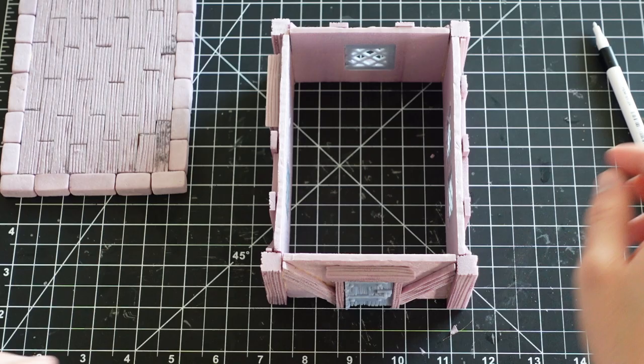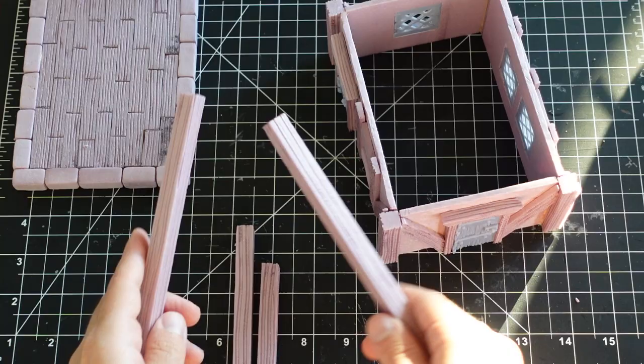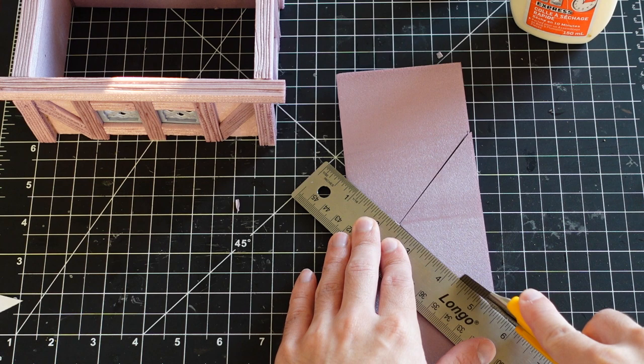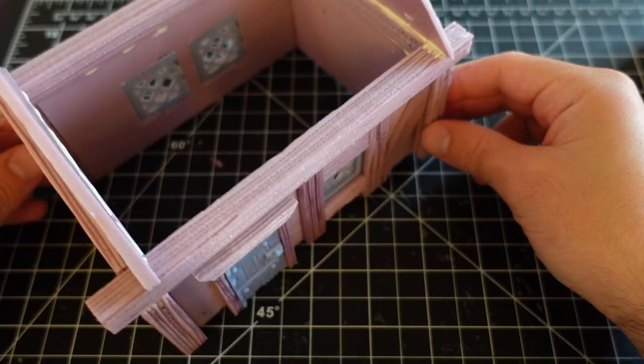I start by cutting some 1cm thick timbers for the roof to sit on. The bigger pieces are cut slightly longer than the wall below in order to have a bit of overhang. I use my blueprint to cut out the triangular shape of the roof. This is textured to look like stucco and is glued to the larger timber piece.